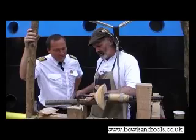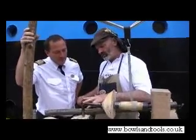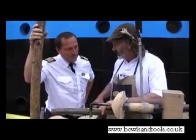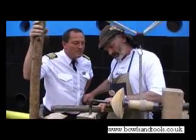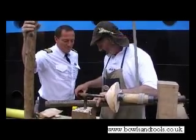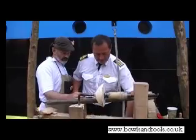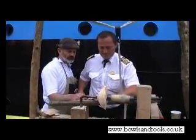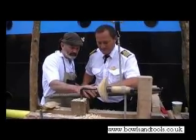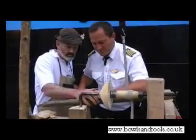Hold the tool with at least one finger, maybe two, whatever's comfortable for you, so that the tool is held rigid on the tool rest. Otherwise it goes in and out — that's bad, we don't want that. Okay, so you stand here, and I will hold the tool with you. The knee like this — the knee directly above the foot — and all the way to the ground. That's good.